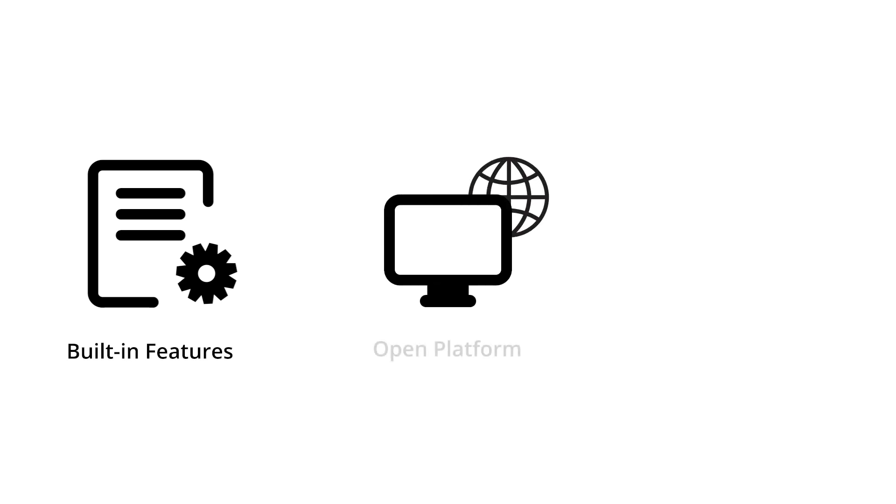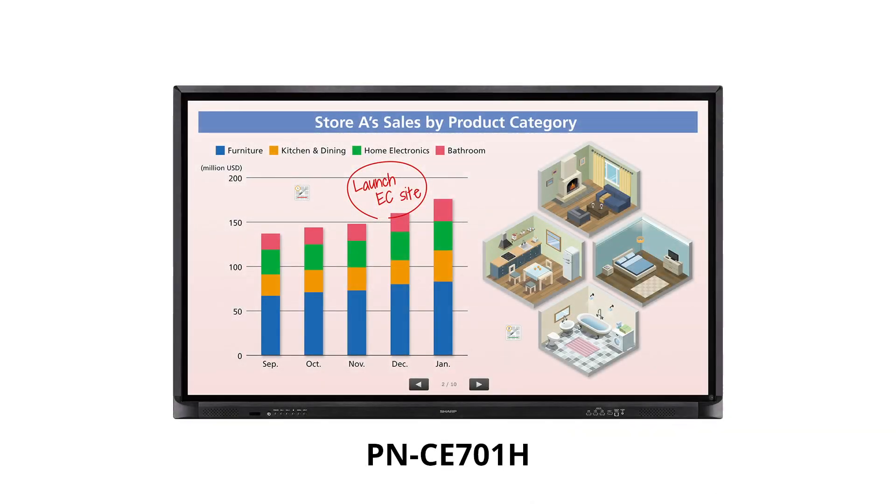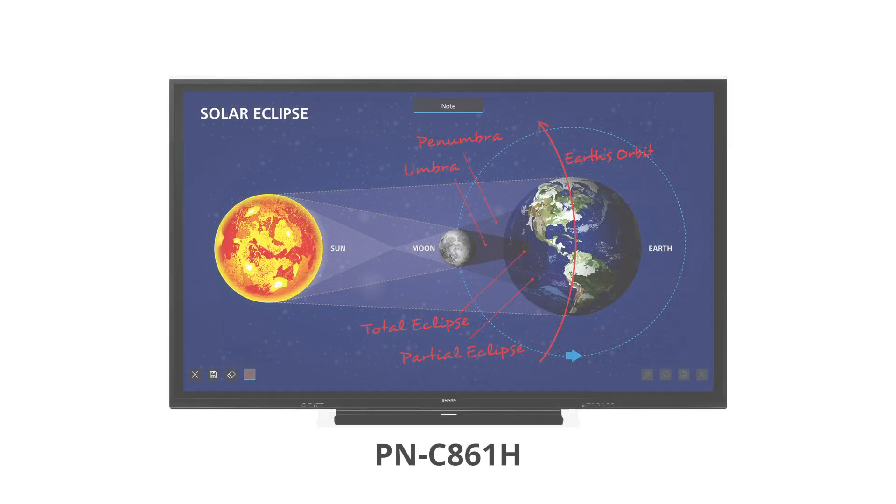With built-in features, an open platform architecture, and advanced display technology, the PNC Series AquaSport Interactive Display Systems are truly in a class of their own.